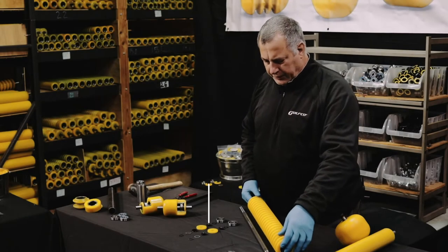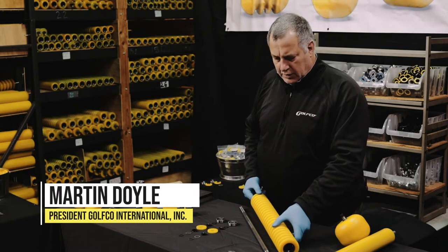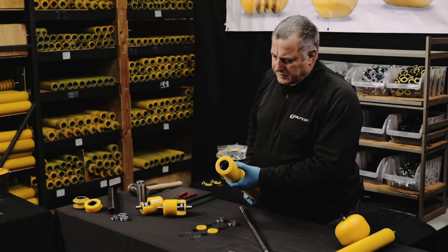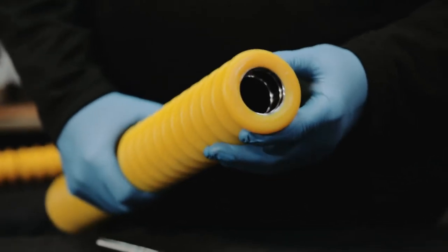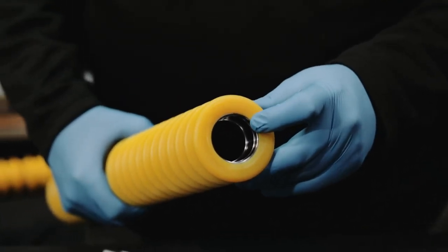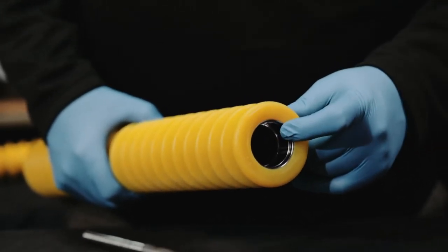We're going to install a Golfco competition roller. We're going to install it in the roller body, which in this case is a grooved 3-inch diameter grooved polyurethane roller. The polyurethane shell is cast over and permanently bonded to an interior steel tube where all the bearing surfaces and seal surfaces are machined.